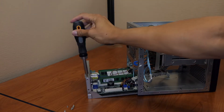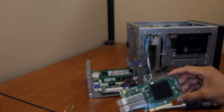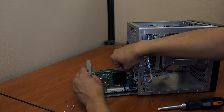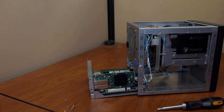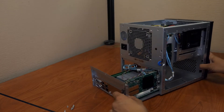Remove the slot cover screw and slot cover from the back panel. Slide the motherboard tray out of the chassis until there is enough room for the network card to fit into the PCIe slot. Align the network card with the PCIe slot and press down on the center of the card firmly until it is fully seated. Use the slot cover screw removed earlier to attach the new network card to the back panel.